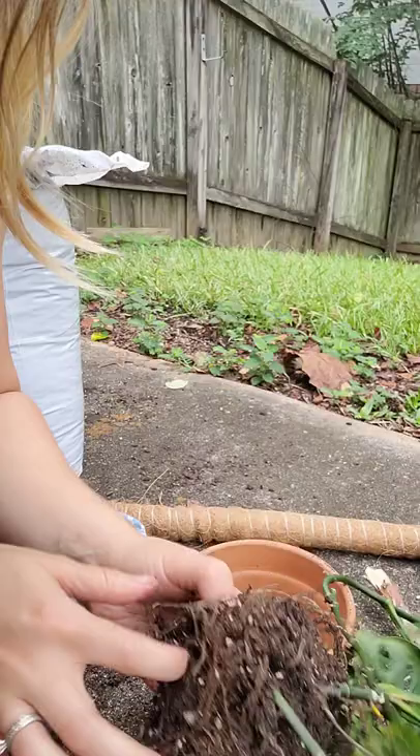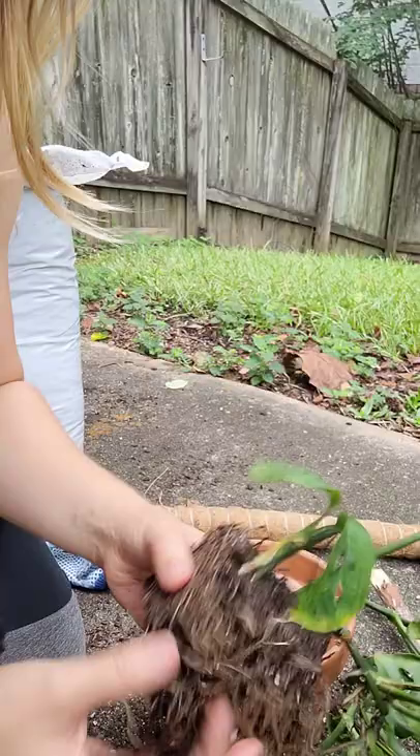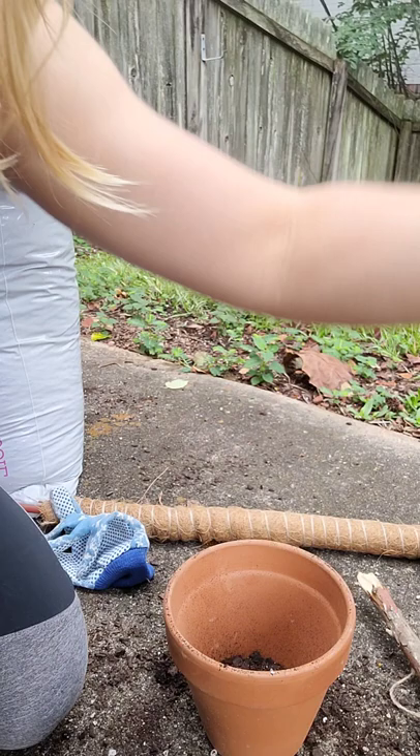It is the middle of summer — you're technically not supposed to repot, I guess, unless it's spring, but summer is okay. I definitely wouldn't want to do this in winter, that would probably upset the plant pretty bad. There's a lot of perlite in here, that's good — it's good to have soil with some drainage. You can add perlite to any soil to make it drain a little more.